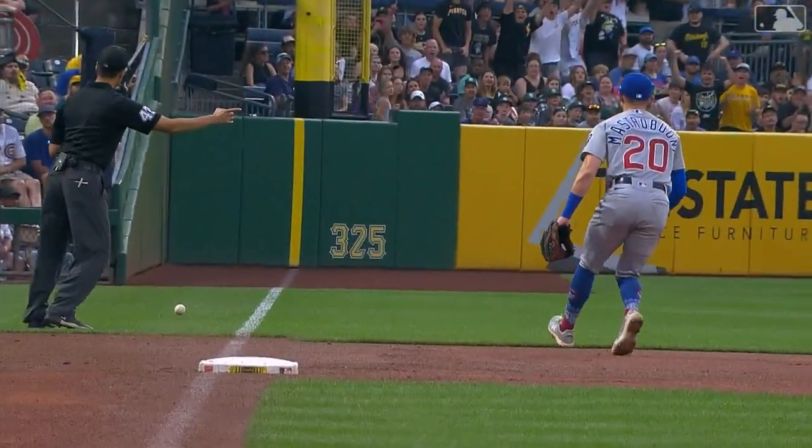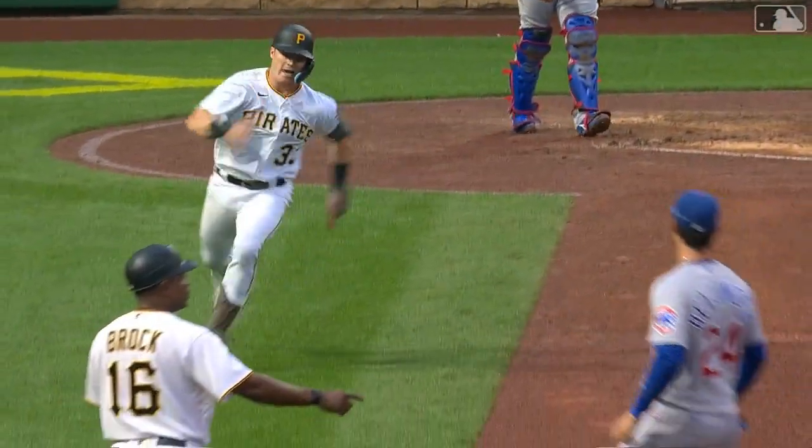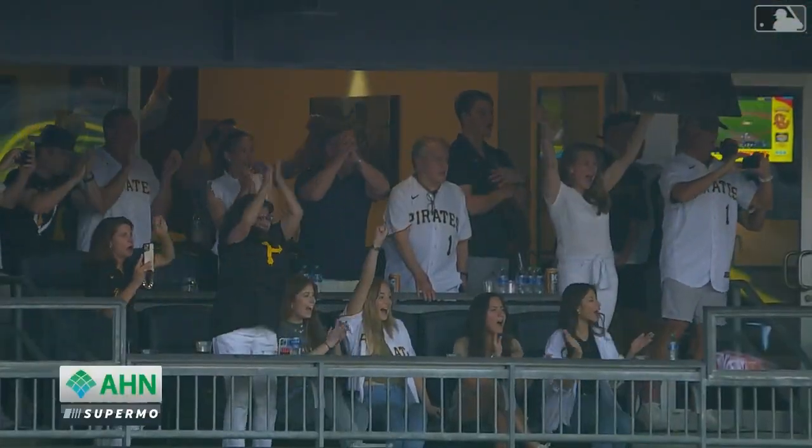And he showcased the tools right away. He's got bat speed and he can hit a fastball.